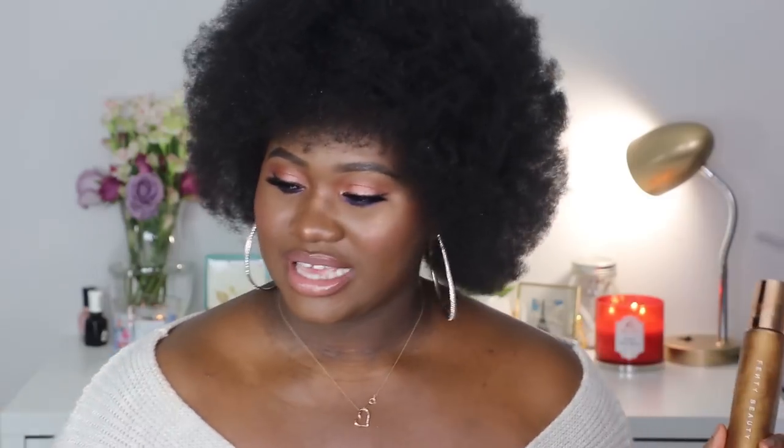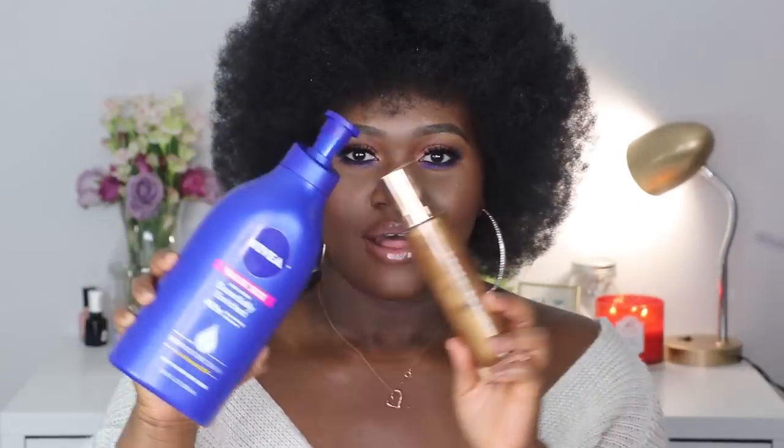Okay guys, this is the finished look today. Can you see the glow on my skin? I went in with the Fenty Body Lava, but to make it not so thick and just a really nice sheen, I added some moisturizer. This is my favorite moisturizer — you can get the value size at Target, thank me later. I mixed these two together: this is the Nivea Essentially Enriched 48 Hour Nourishing Moisture.